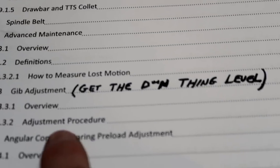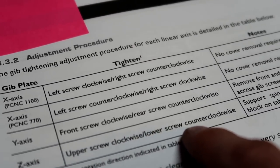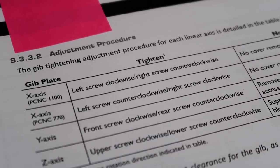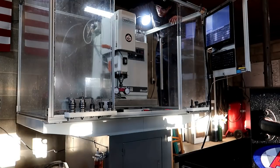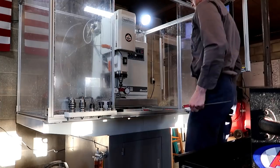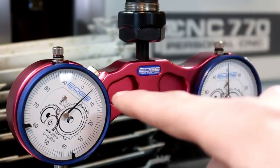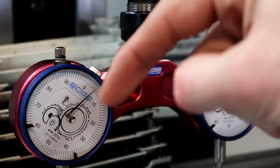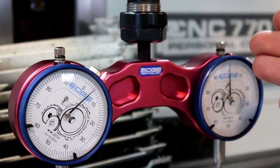Tightening the upper screw clockwise, lower screw counter-clockwise to get it straight. I put the right indicator at zero, and the left one reads just over four thousandths, which means this side is down further than the other side by just over four thousandths.